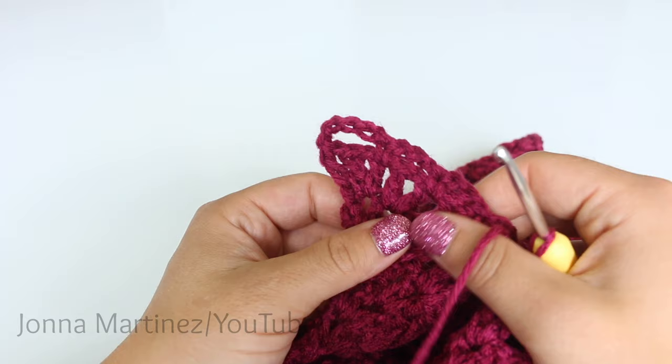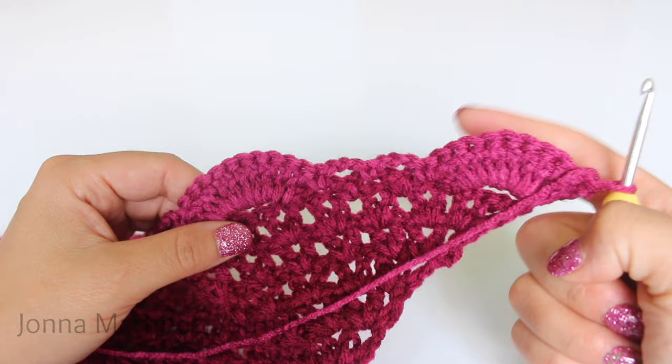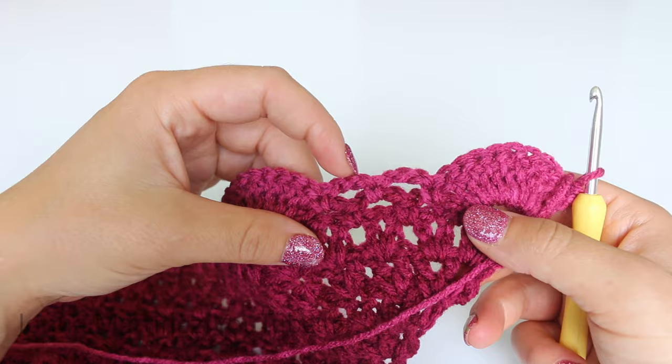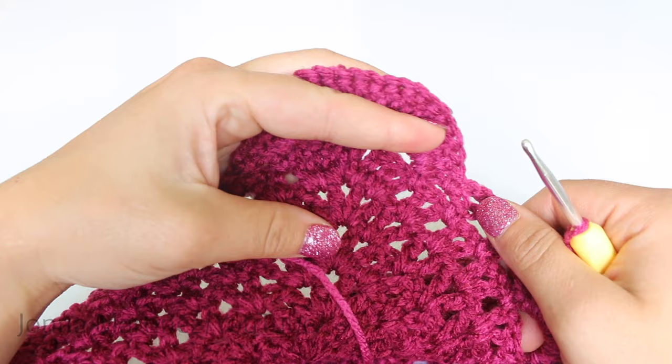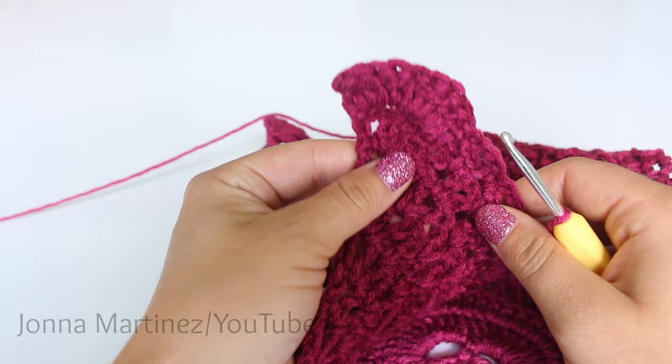Turn to begin row twenty-one. Here is my work after row twenty. For row twenty-one, place a double crochet into each one of the ten double crochets, then one chain three over these — go right from your double crochet into a single crochet, chain three, single crochet. Do that all the way up your work. At the top, place twenty double crochet — ten and ten. Work all the way back down, place ten double crochet into that last arch, and then turn to begin row twenty-two.